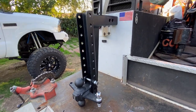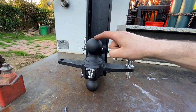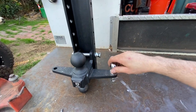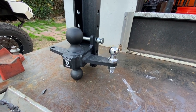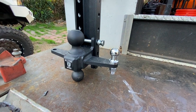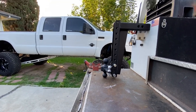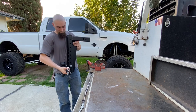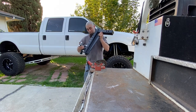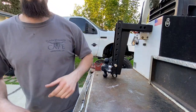Here it is — our massive 16-inch drop heavy duty bulletproof trailer hitch. We got the upgraded version which has a 2 and 5/8 ball, a 2-inch ball, and the sway bar attachment. I definitely did not want to cheap out on it. This thing is freaking massive — it's about 70 or 80 pounds, nice and heavy duty.